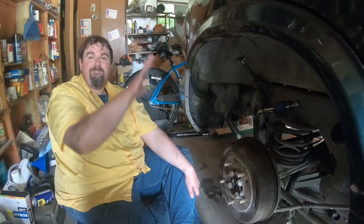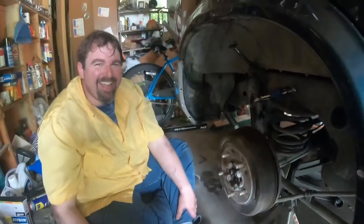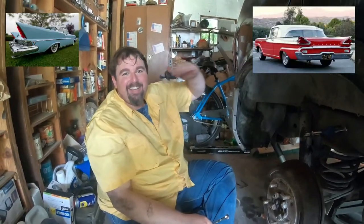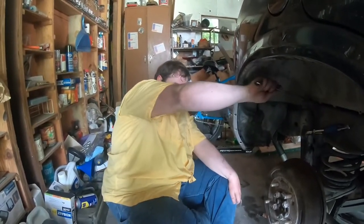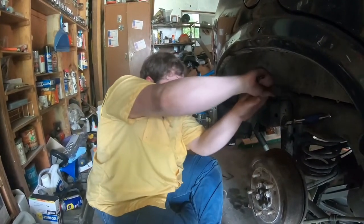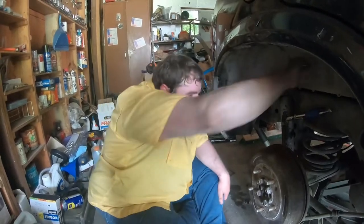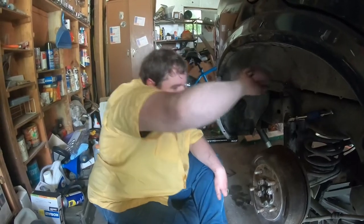Fins? Like a 50s Cadillac? No — the flat fins, like a late 50s Ford or Chrysler. Go all the way back out to the side. Early 60s. We'll truly make it a Tort the Racing Turtle. We'll put a supercharger in the engine.